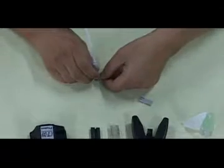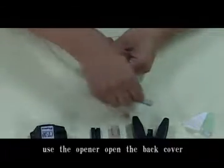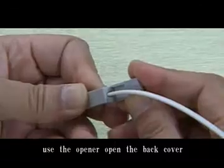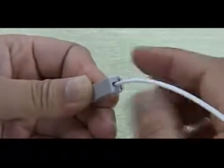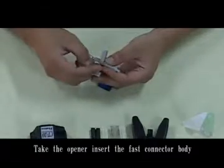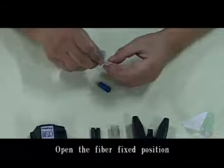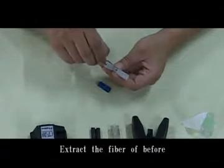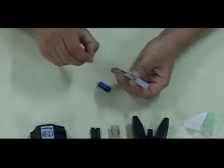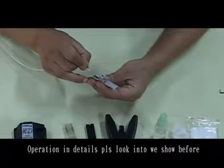Repeat installation: Take off the coat. Open the fiber fixed position. Extract the fiber from before. Insert the new fiber. Operation in detail.